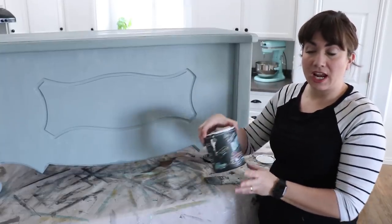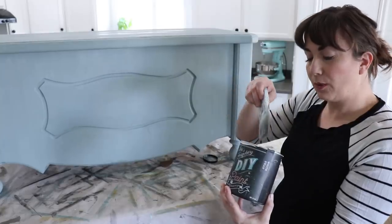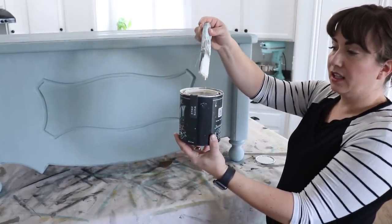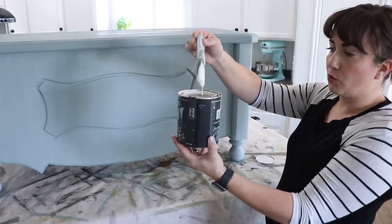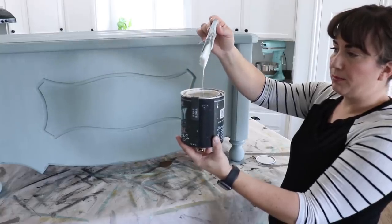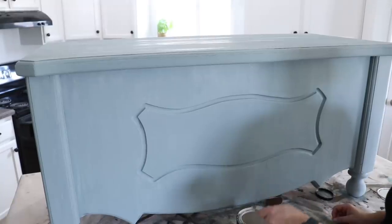Now that the Skeleton Key is dry, I'm going to use DIY White Swan — but it's not normal White Swan, it's been watered down. You can see it's kind of drippy; I just had a little bit in the bottom of the can and added some water to make a whitewash — probably about four to five parts water to one part paint. You can mess around and see what consistency you like, and then I'm just going to take this and brush it across the top.